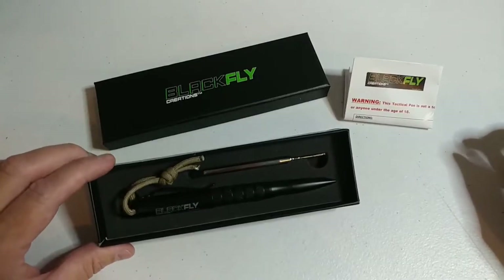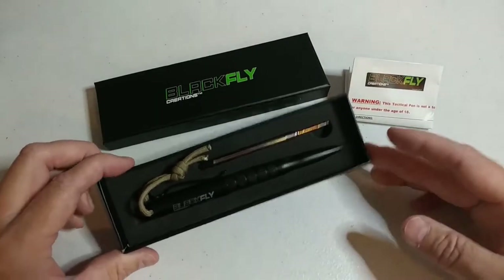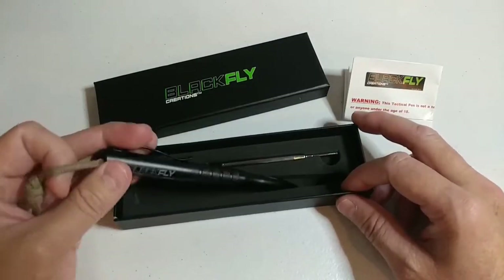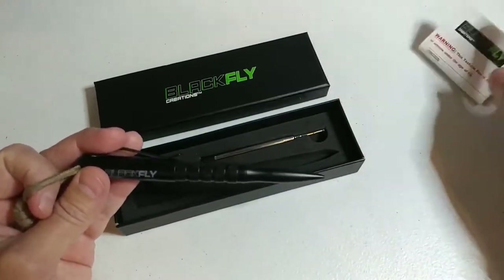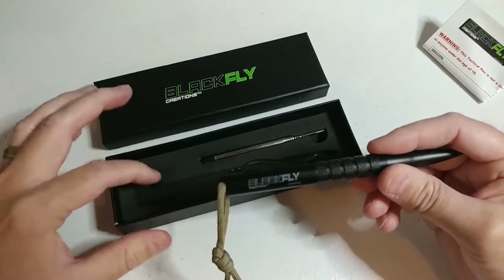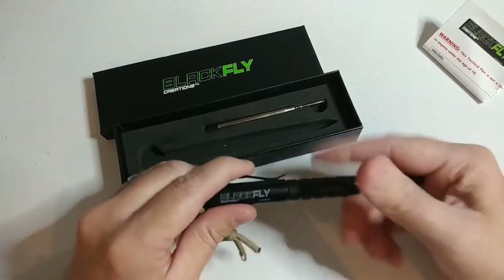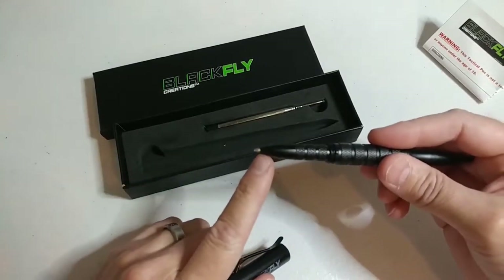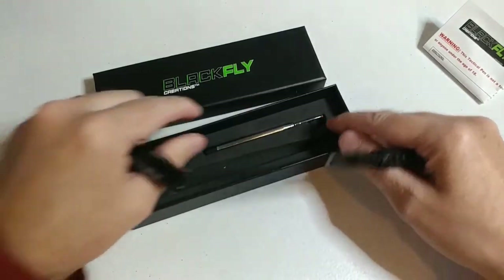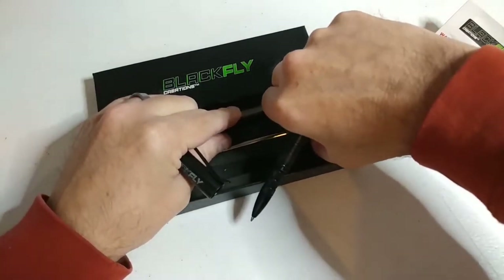What's up guys, this is Steve from Black Flag Creations with the new Black Flag tactical pen. I'm going to show you guys real quick how to install or replace your ink refill. This pen does come with one ink refill pre-installed, and it comes with a free bonus spare that we've included with every tactical pen.